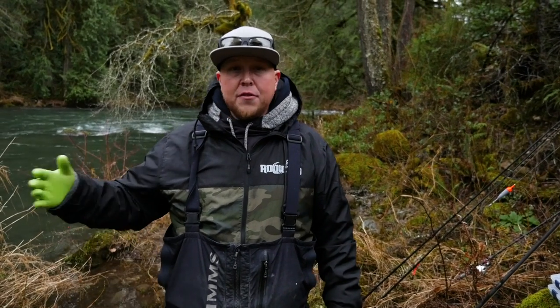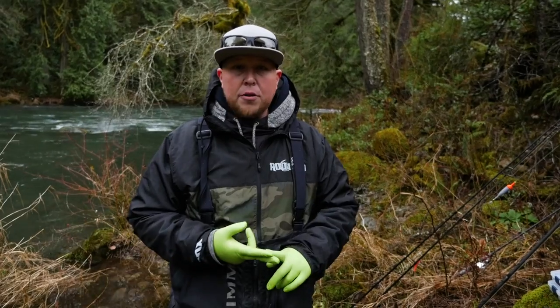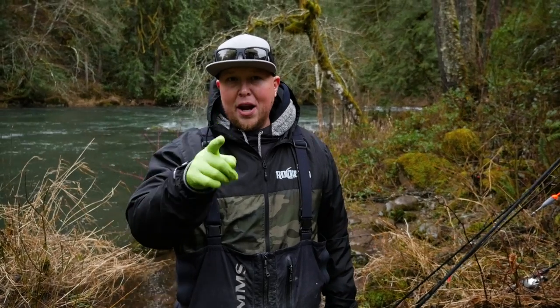Hey guys, welcome back to another Addicted Fishing tutorial. I'm Nick Popov and today we're going to be covering bobber dogging from the bank — the different scenarios you can fish it in, the setup, the rod, the reel. Stay tuned, it's coming at you right now.